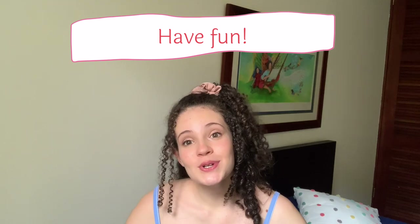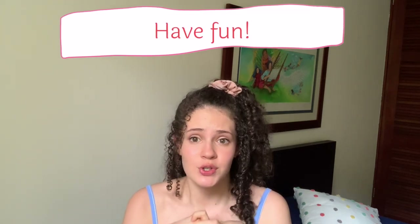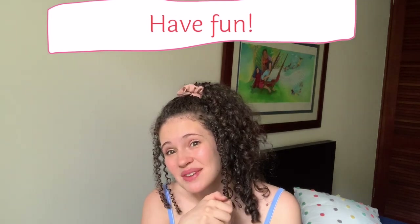Ultimately, with self-taping and remote auditioning, just have a good time. Auditions are a chance to practice your craft and grow, even if you don't get the role — because a lot of the time you don't. Self-taping can actually be a lot of fun. I'm no expert, but I did get my agent through a self-tape, so I think it's important to dominate these techniques. Thank you for watching — if you enjoyed this video, be sure to subscribe and like.